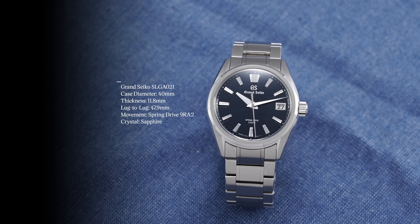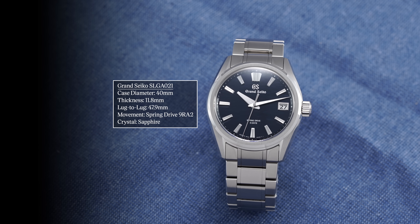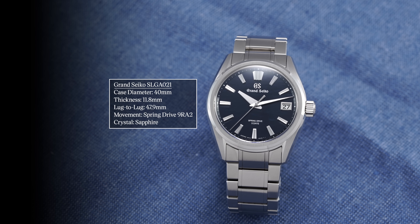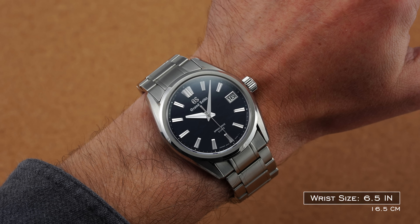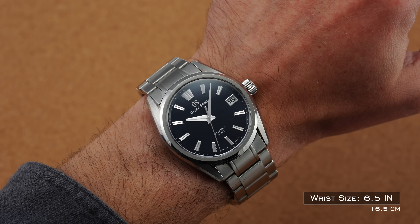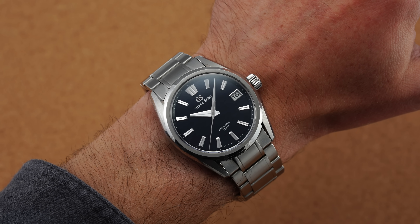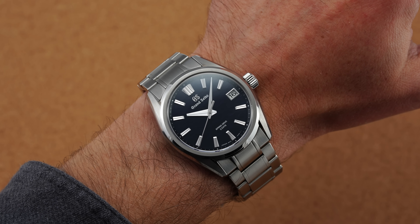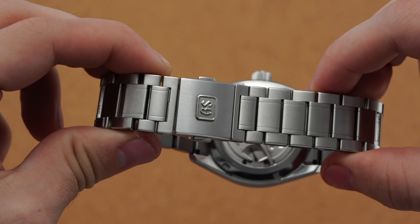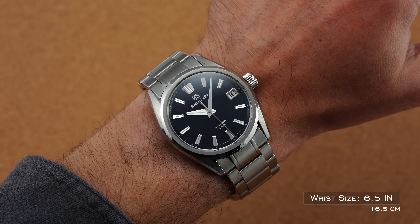The Lake Suwa measures 40 millimeters in diameter, 11.8 millimeters thick, and 47.9 millimeters lug to lug. Grand Seiko cases offer fair variety, and this serves as a middle-of-the-road offering likely to work well on all but the largest and smallest wrists. The bracelet end link adds to the effective lug-to-lug, making it wear closer to 41mm on the bracelet, while wearing true to size — or slightly smaller — on a strap.